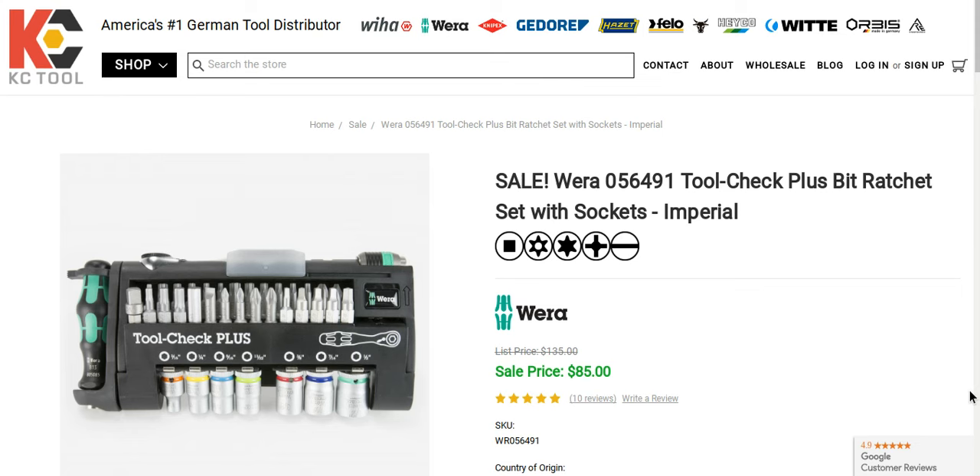They've got a couple of great deals going on right now. Not sure how long they're going to be on sale — a couple of them are already sold out. I believe they started this last night, but a lot of the good stuff is still available. I just want to show you a couple of items.